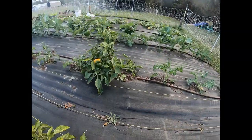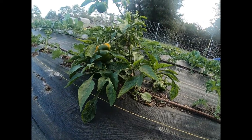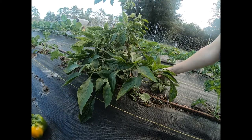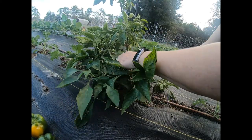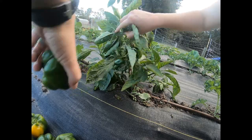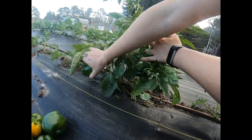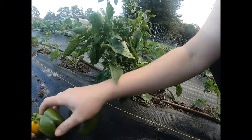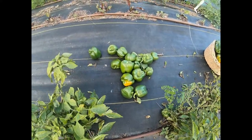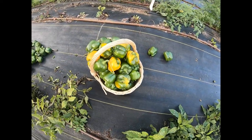All right, this is my last plant here. That's all of them. So I have this pile right here that I'll have to come back for, and then an overflowing basket. Let's bring them inside.